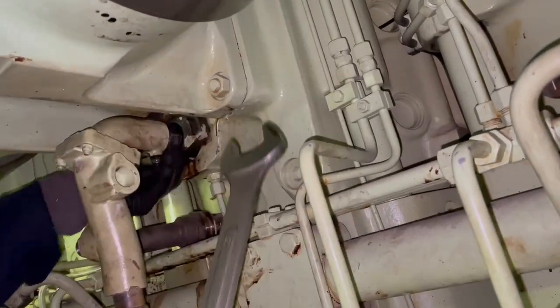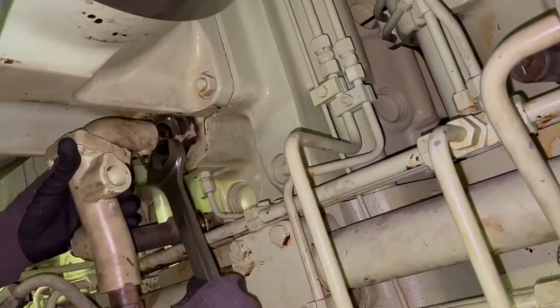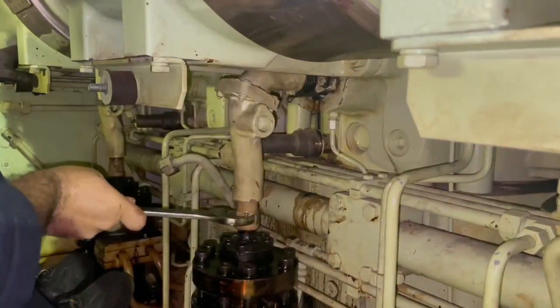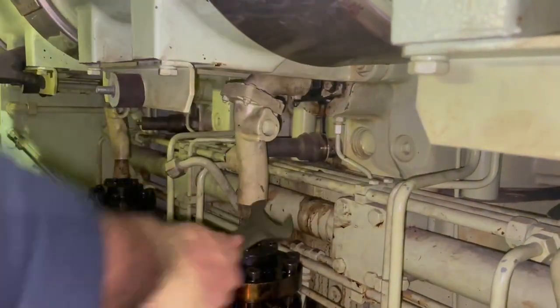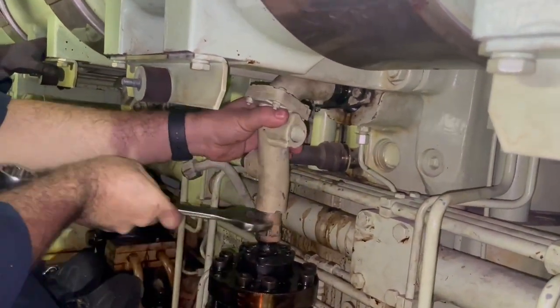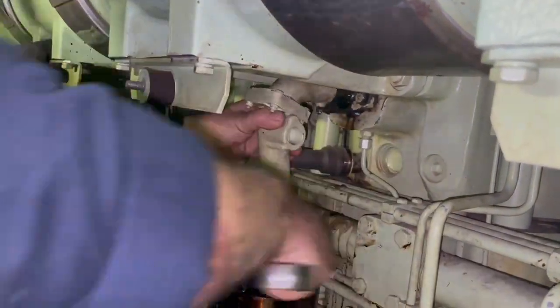Next we loosen the connection for the fuel injection pipe on the top as well as on the bottom by the fuel pump. You might have to give it a small adjustment here and there to be able to freely remove it.